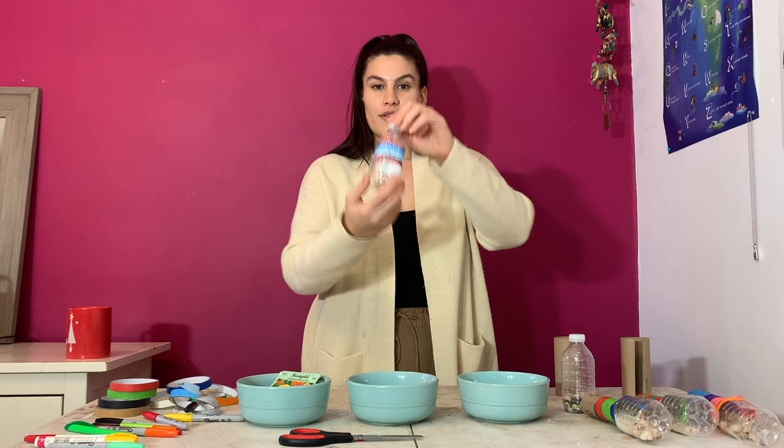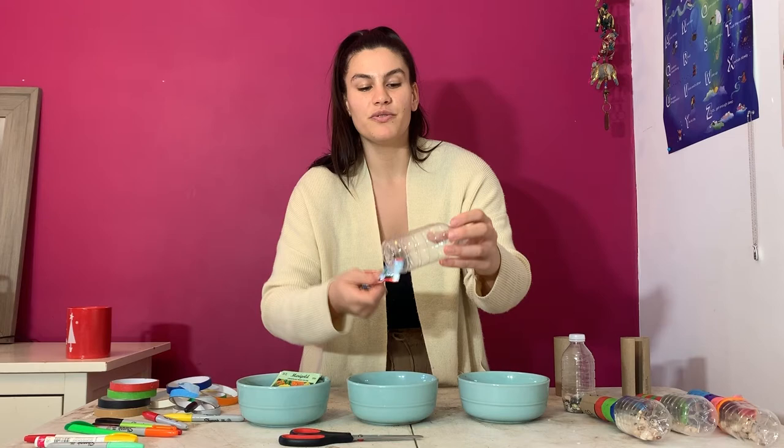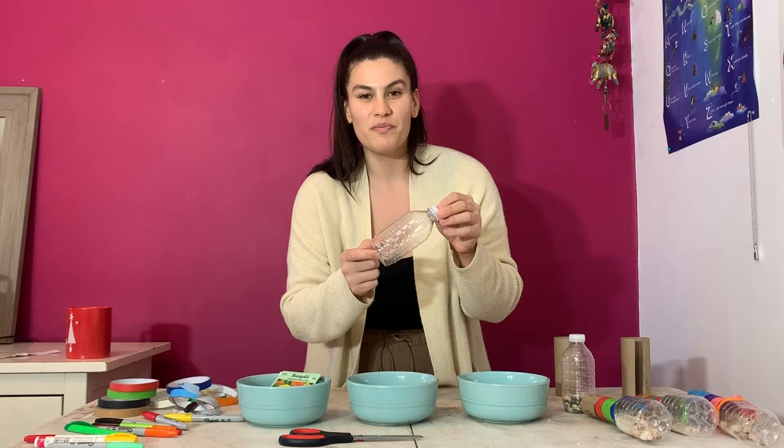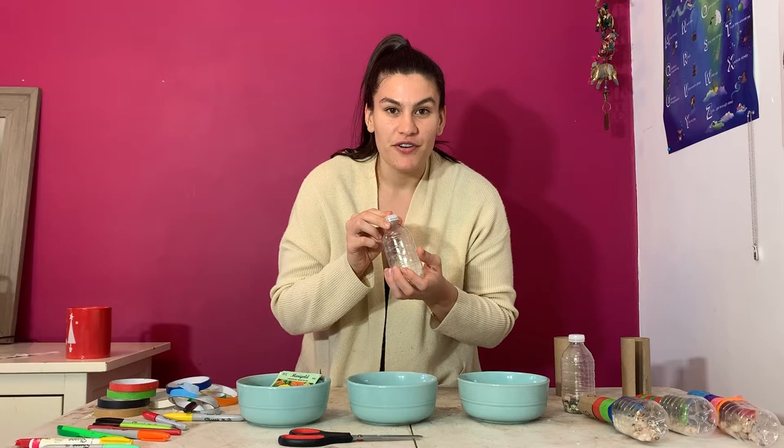The first thing you're going to do is take off the label of your water bottle. We want it to be nice and clear so we can see all the cool natural things inside our maraca. We want to use a recycled water bottle — maybe you get creative and use a used ketchup container. The world is really your oyster; you just need a bottle with a cap. Put this to the side for now.